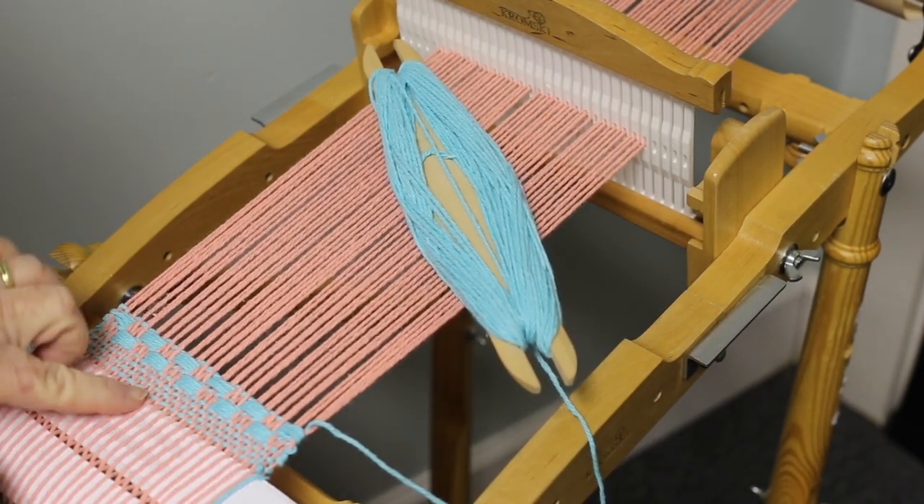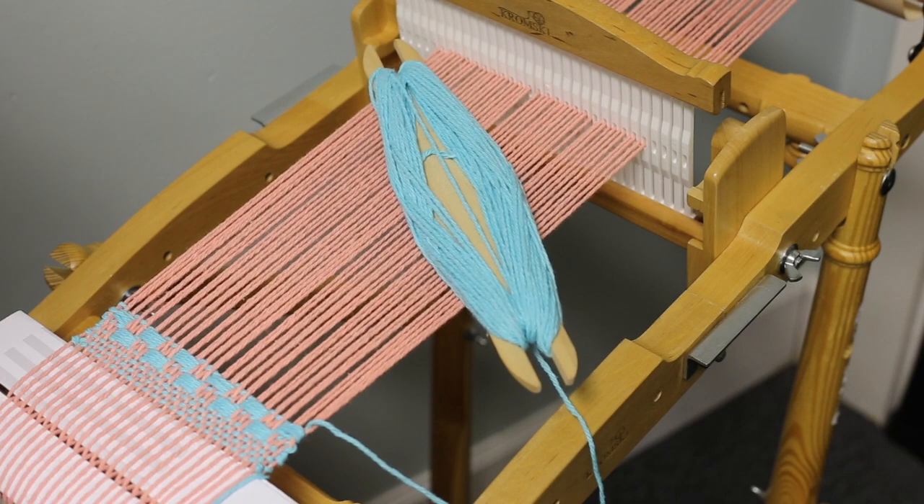When you get to the end you'll do another four rows of plain weave just to give you a nice place to do your finishing hem, and that's it.